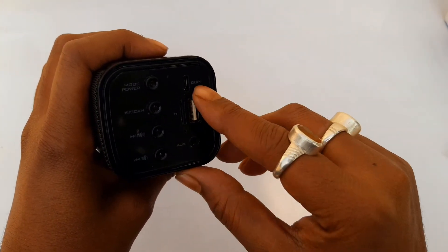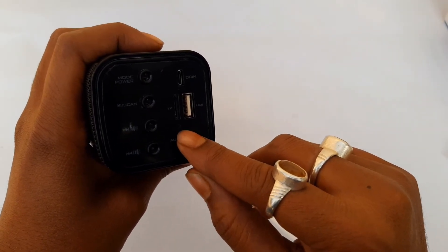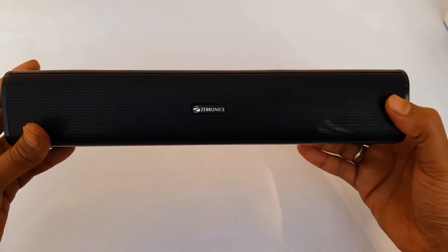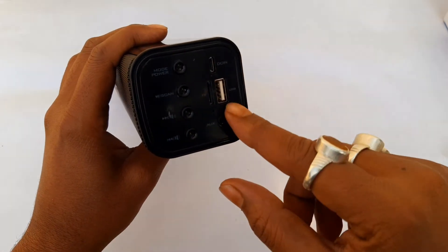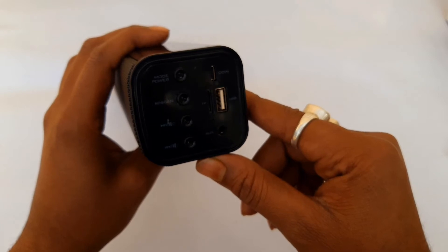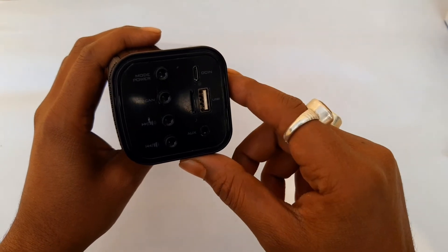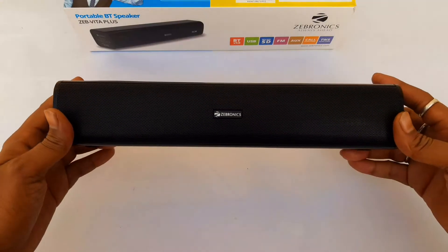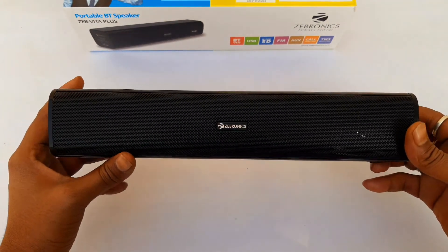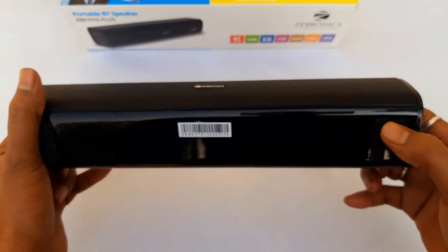This is the charging port, USB port, MP3 port, mic, and microSD slot. We can charge via the USB port. The wireless range is 7 meters. There is also a call function and radio option.